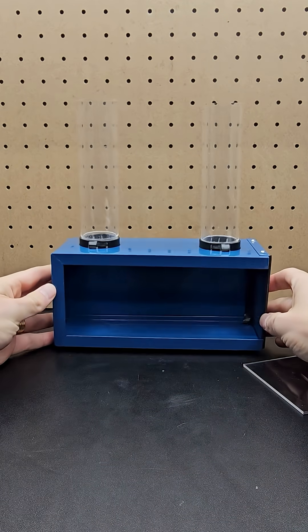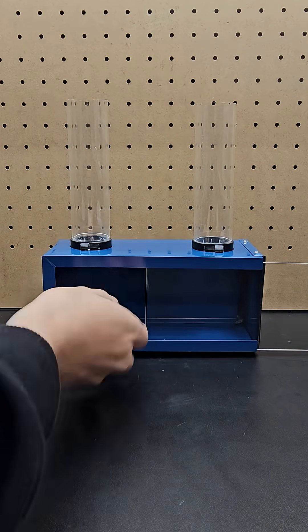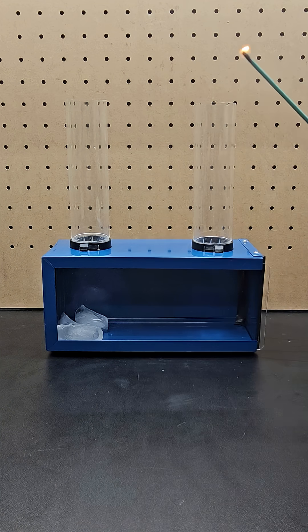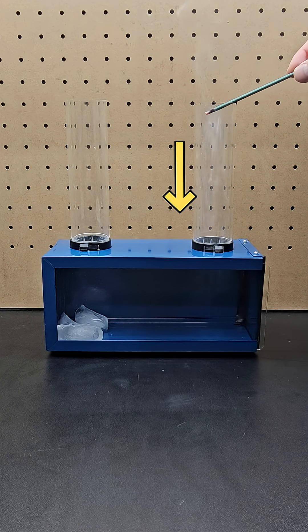This device has two tubes and a chamber below that you can seal with this plastic cap. If I place a few ice cubes inside the container and seal it up, the cold ice cubes cause the air to contract. You can see this more clearly if I burn some incense just to produce some visible smoke. When I blow it out and stick it near the entrance of the tube, you can see that the smoke is being pulled down the tube by convection currents.